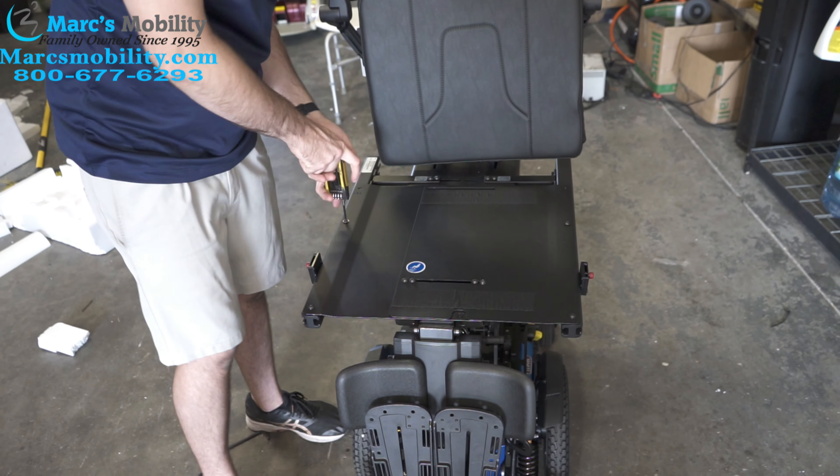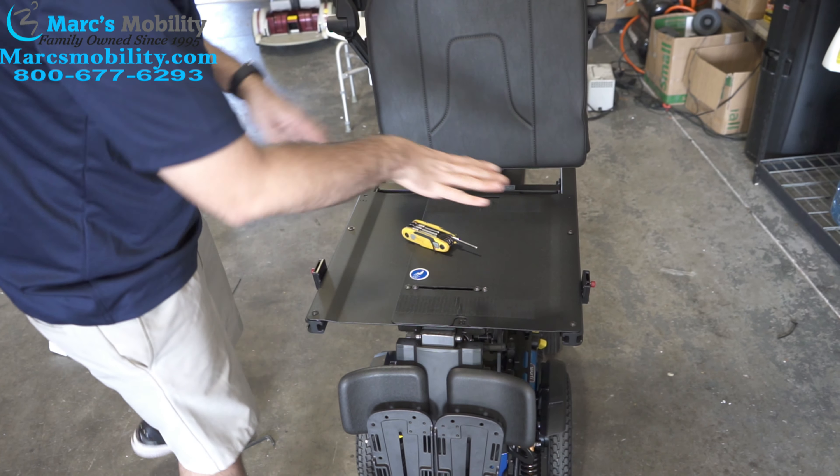So they're all in there. Like I said, go back now and tighten all these completely so nothing shifts on you.